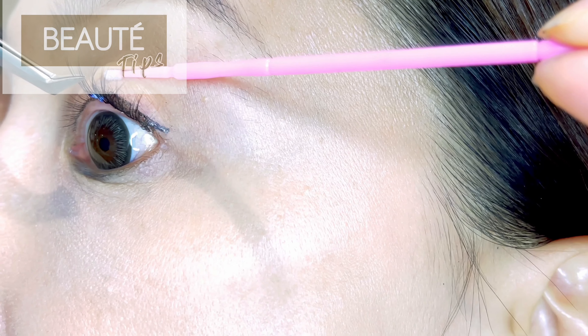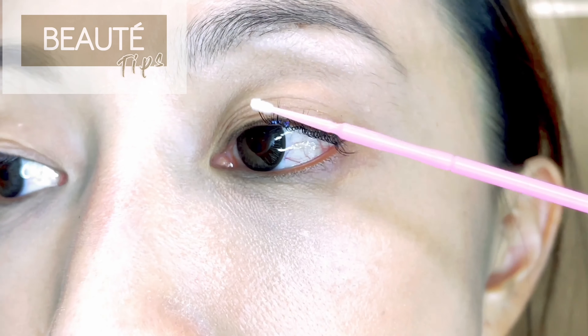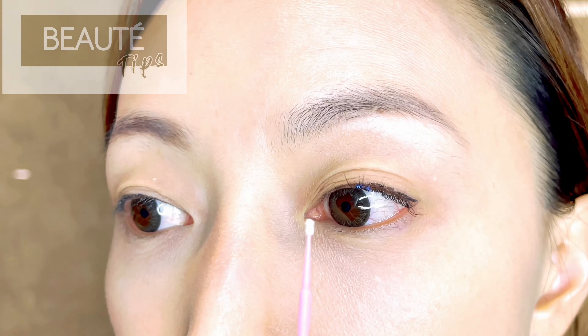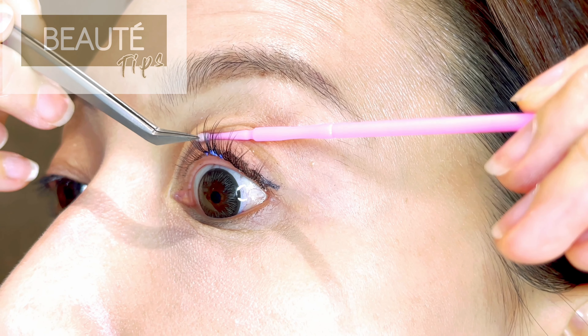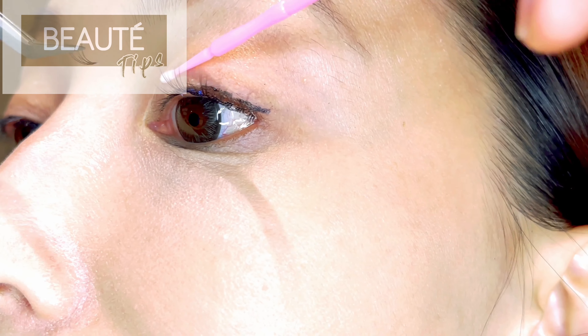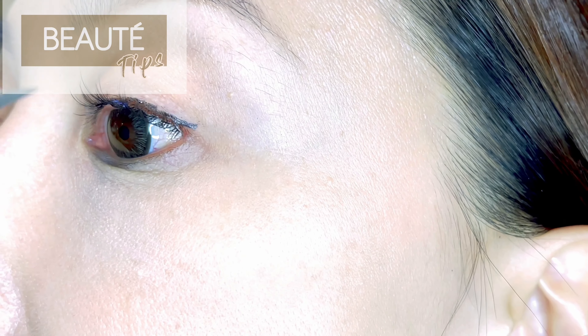In this area I also have 11 millimeters. You can use your tips to hold and check that everything is placed correctly the way you want. For the front of the eye, I normally use 8 or 9 millimeters — I'll use an 8 here, so it looks better and more natural. It's always better to use different lengths and think about how you want to place them. When filling in the gaps, always use a shorter length to fill — it will look much nicer.